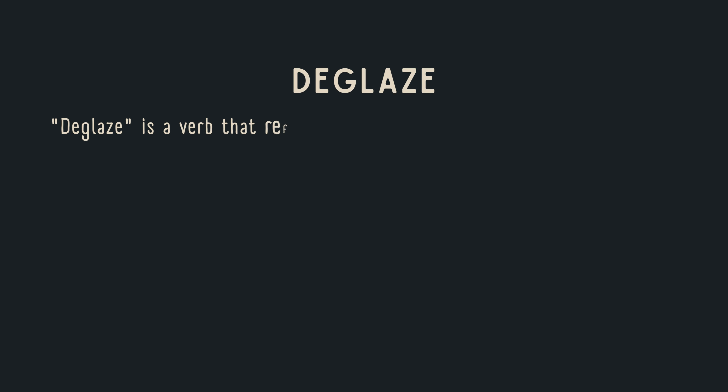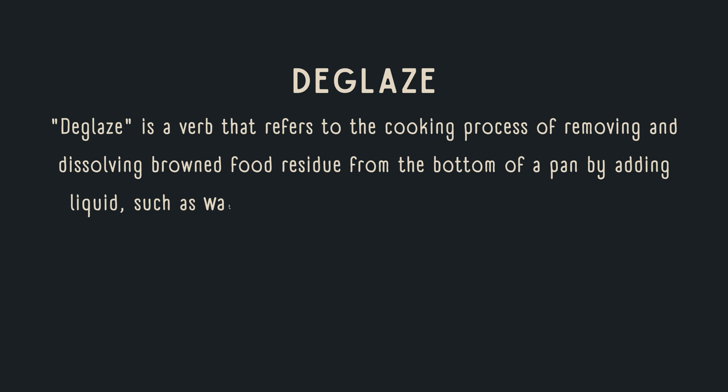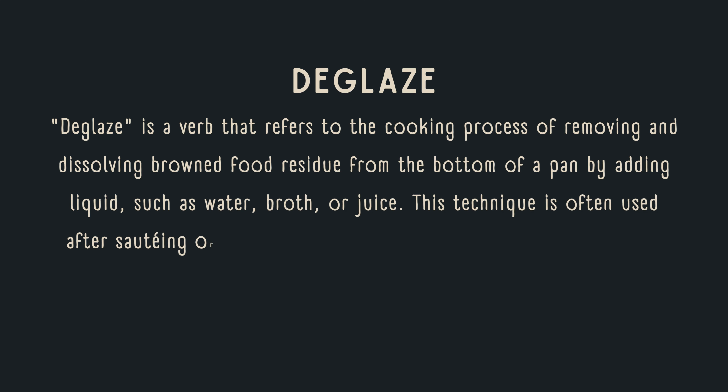Deglaze is a verb that refers to the cooking process of removing and dissolving browned food residue from the bottom of a pan by adding liquid, such as water, broth, or juice. This technique is often used after sauteing or roasting to create a flavorful sauce or gravy.